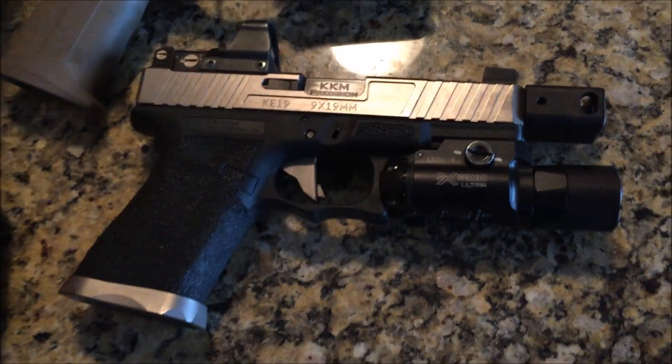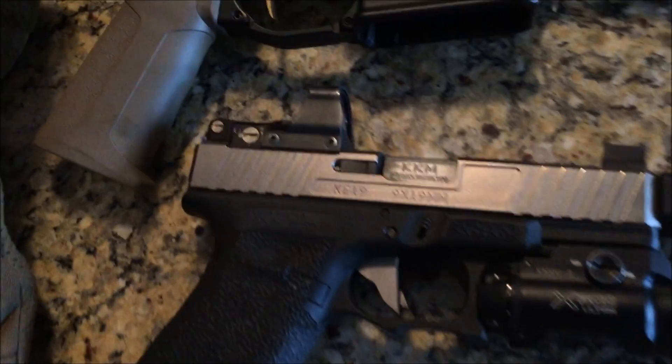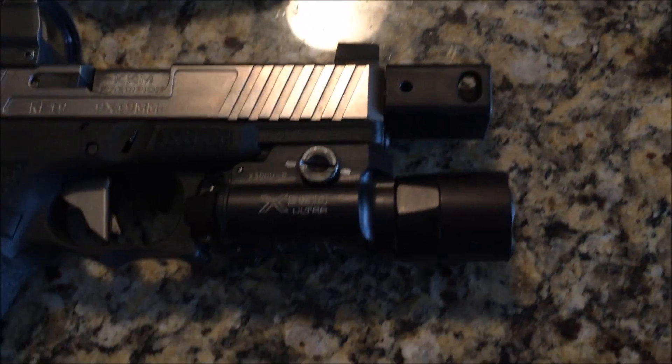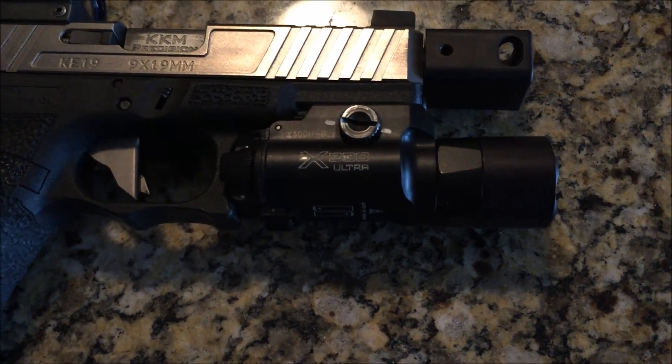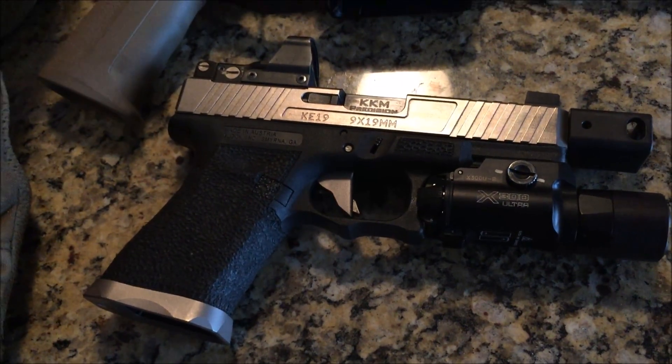The handgun I use is my KE19 Charlie Stealth Special with the Leupold Delta Point Pro. It is a comped barrel and has the Surefire X300 on there, which even in daytime I like having on there for the added mass to reduce muzzle flip further.